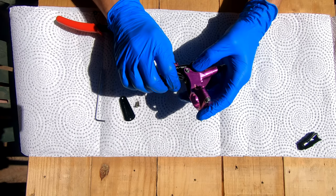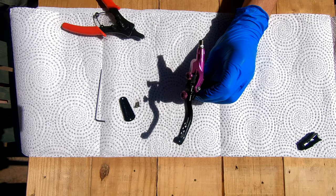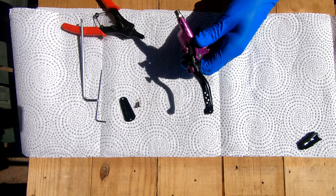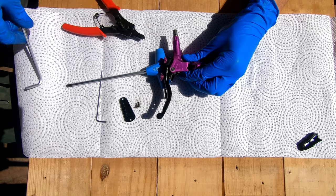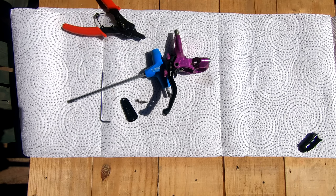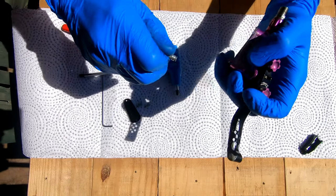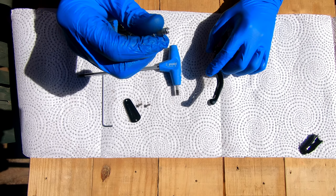Now we're going to push this lever pin out — it goes from the bottom out to the top. If it's a little stuck due to residue that builds up under the bushings, you can hammer it out with a round punch. I'm going to rest my lever and gently tap it out with a rubber mallet. You can see this black residue on the pin that usually causes it to be difficult to remove.